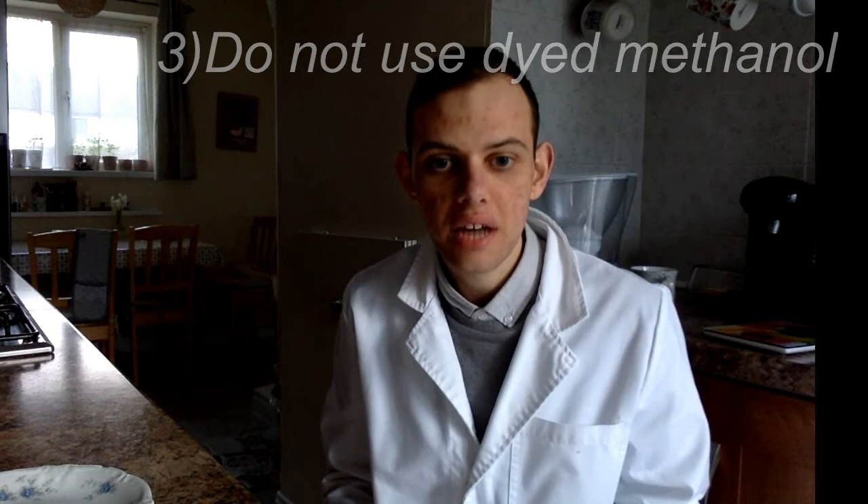Secondly, it doesn't matter how much methanol you use, as long as all of the vanilla sugar comes into contact with the methanol so it can dissolve the vanillin from the sugar. Third, avoid using dyed methanol, as the dye will not evaporate with the methanol but instead will stick to the beaker and mix with the vanillin, making isolation more difficult. Despite that, as you can see, we still managed to isolate it and it is a nice yellow colour and not a purple colour.